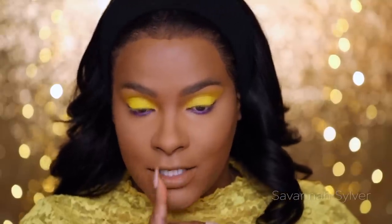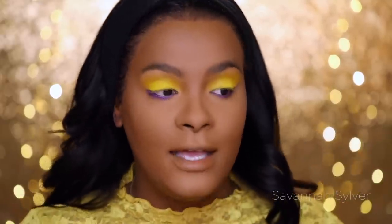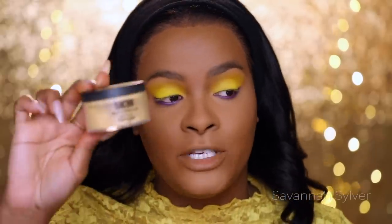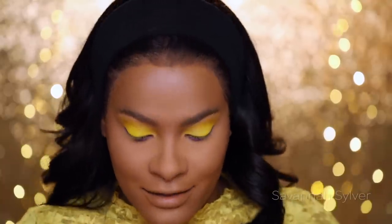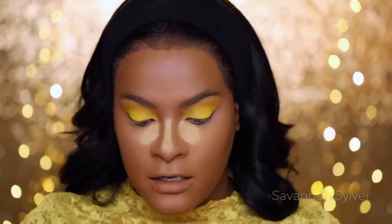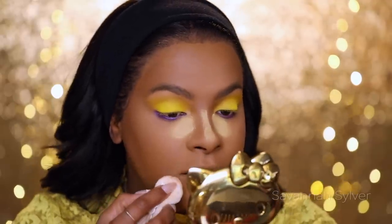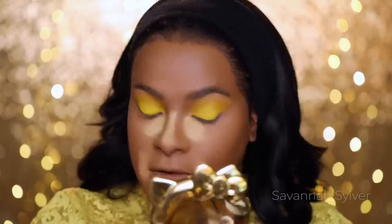Now it's time to set with the Mac Studio Fix Powder in NC 42 — this is just the refill. I'm using the damp sponge to apply it because I love how it looks wet — a really nice, smooth, flawless finish without looking powdery. I no longer highlight with actual highlighting powder because I have a scar; highlighting it in a matte way means it doesn't show up as much. I'm also taking the Sasha Buttercup Powder into my under-eye corners and down my nose to brighten that area, and I'll let that bake.